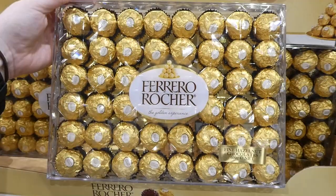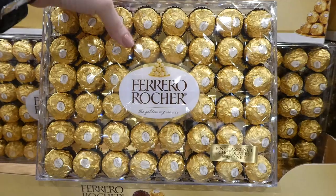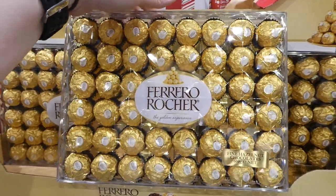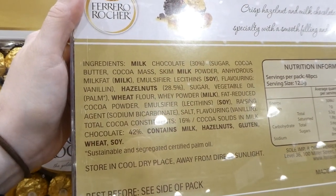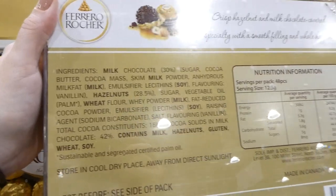Ferrero Rocher 48-piece set, three dollars off down to seventeen dollars. They're all the original flavor — hazelnut inside with cream, then chocolate and chopped hazelnuts on the outside.